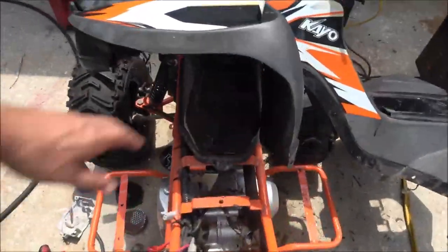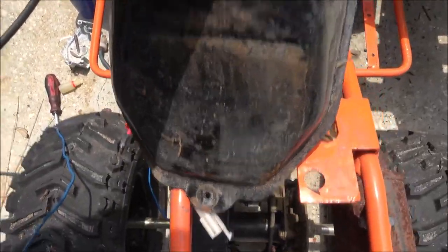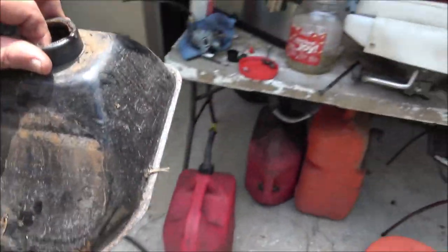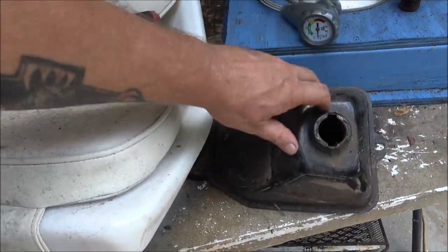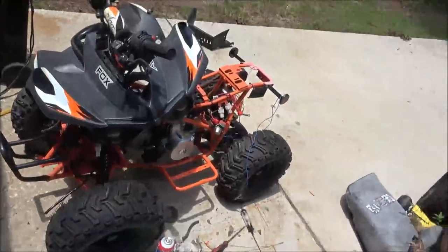Quick video — let's take this tank out. I've got it unbolted; there's a bolt in the bottom and a bolt in the top. We're going to put it on the stand and dump it out to see how bad it is.